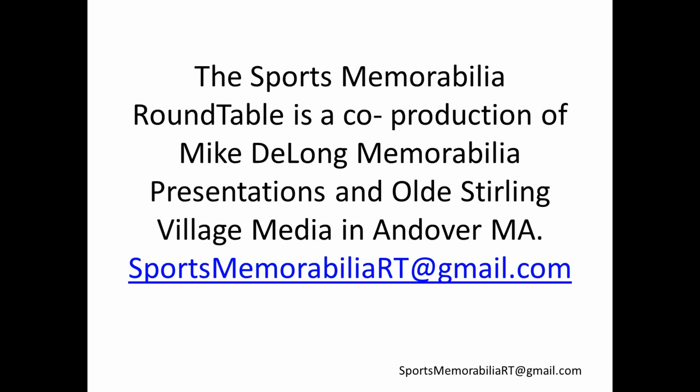That ends this edition — the fifth edition of the Sports Memorabilia Roundtable — a co-production of Mike DeLong Memorabilia Presentations and Old Sterling Village Memorabilia in Andover, Massachusetts. On behalf of Mike DeLong, I'm Paul Gravelin. Thank you for watching. Goodbye.